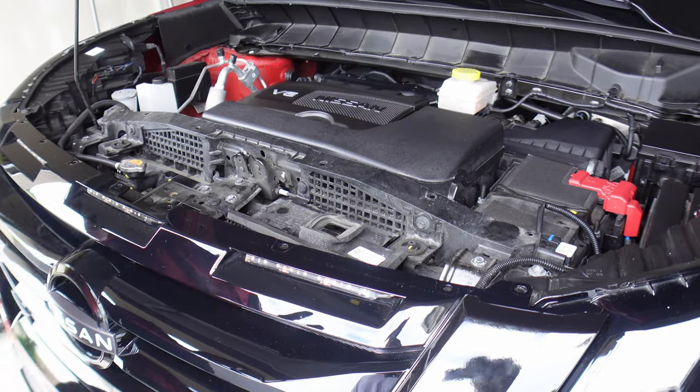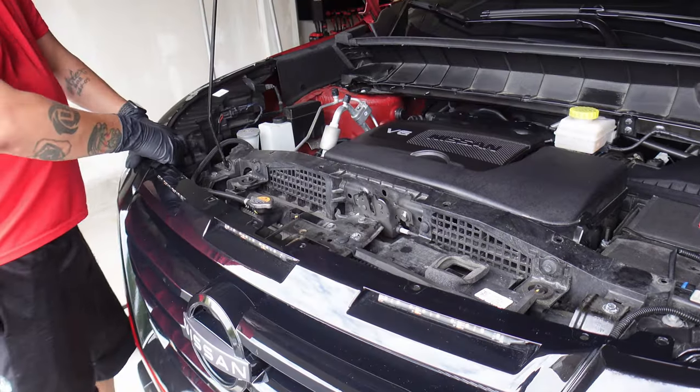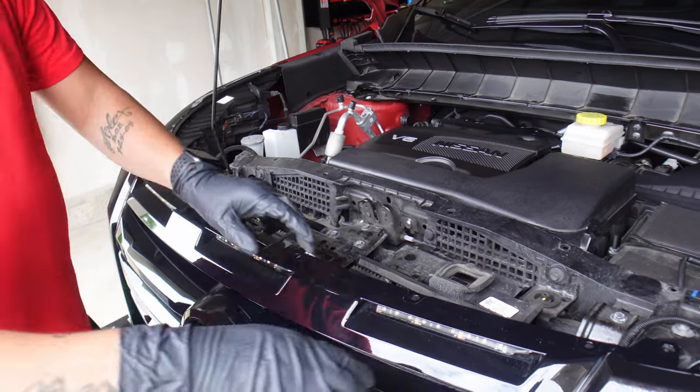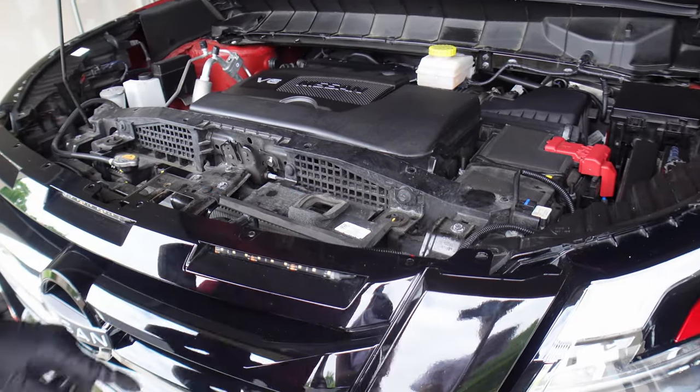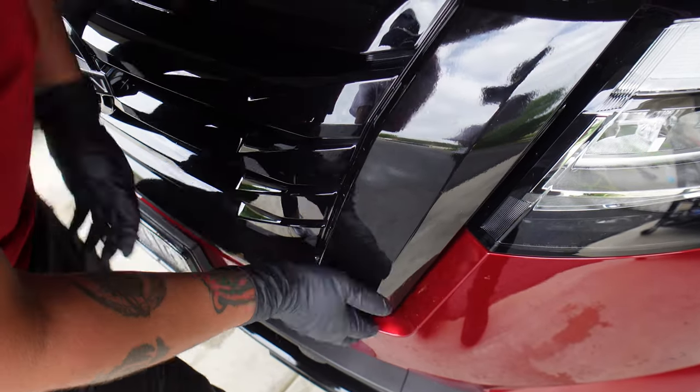Now this whole thing is held on just by a bunch of tabs. They're plastic tabs, so be careful when you pull it out. You're going to start pulling from the top here, pull out. Then go down here, grab it from here, and lift up and pull out.